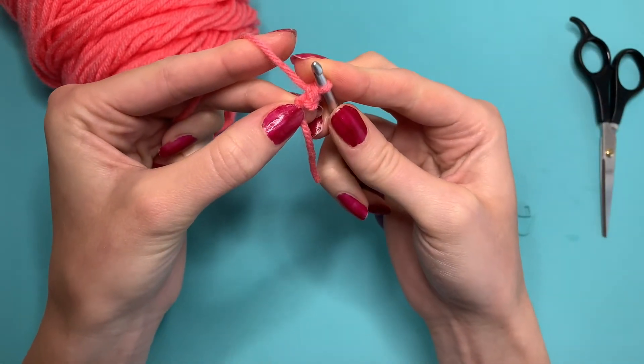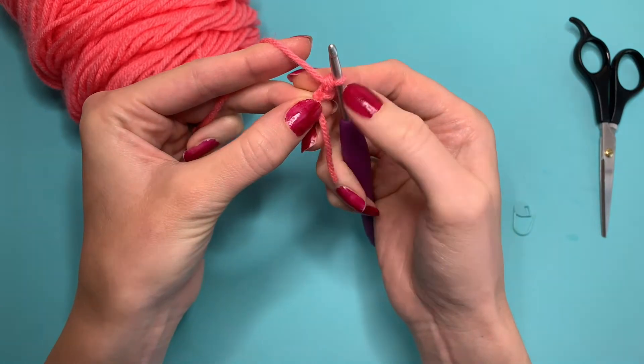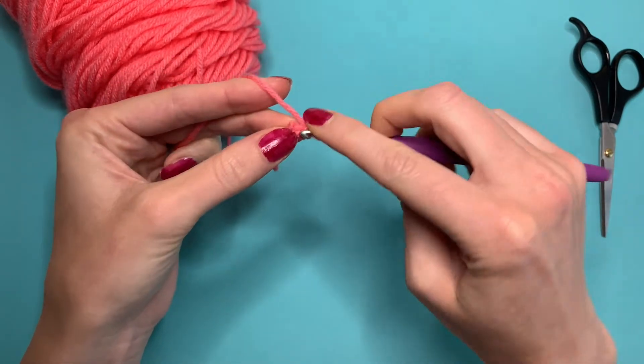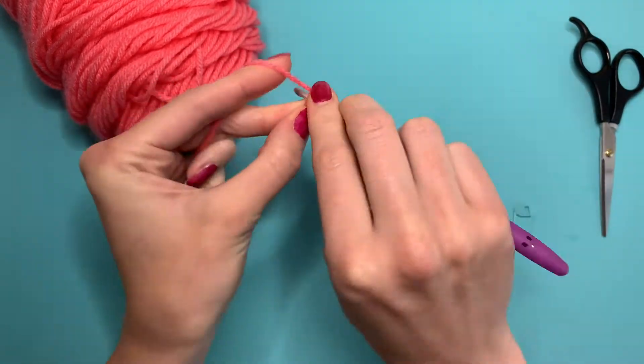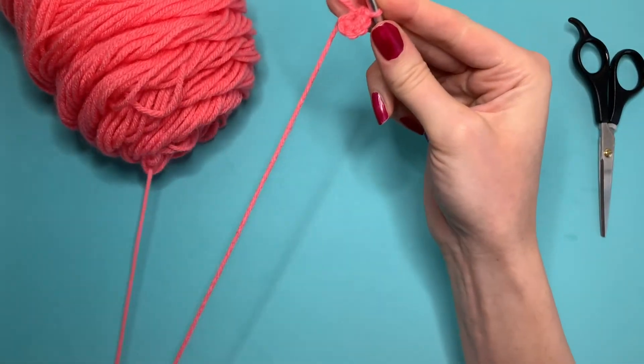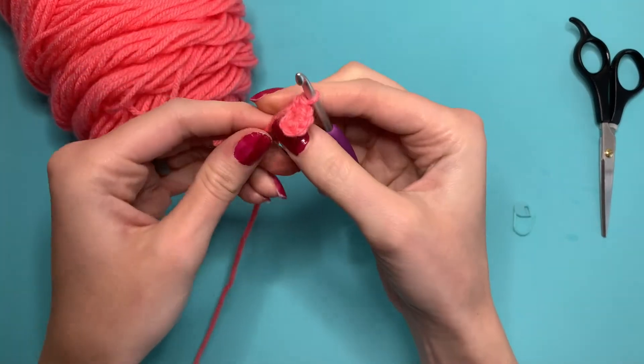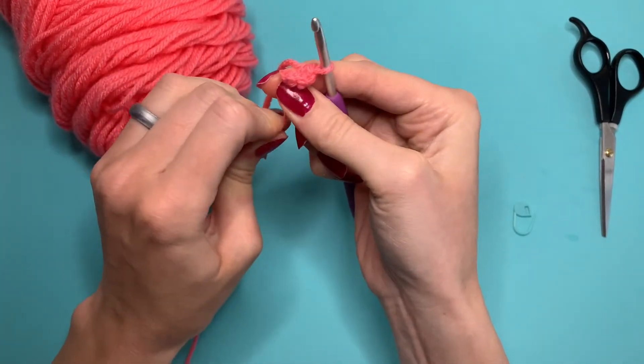You're going to do six single crochets into that same spot right there, so let's do five more. Once you do your six single crochets then you can pull that circle tight right there.